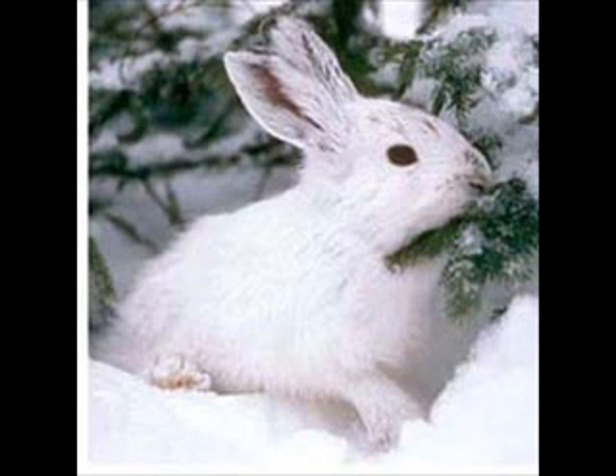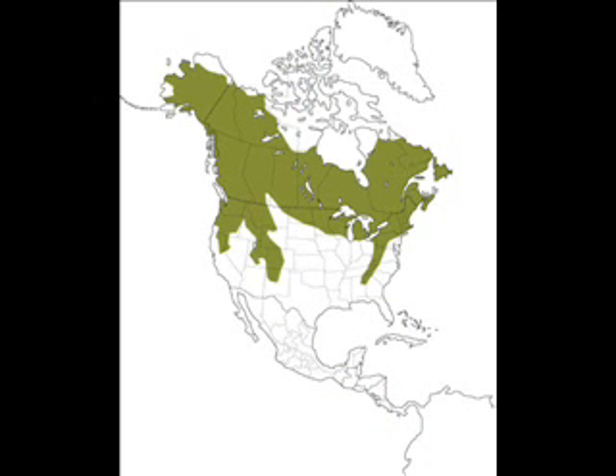The snowshoe hare population increases and decreases every year, peaking every 8 to 11 years. During the peaks, they become too abundant. The drastic changes in population affect the predator populations. When the snowshoe hare are in low numbers, it becomes harder for predators to find food. There can be anywhere from 1 to 10,000 hares per square mile.